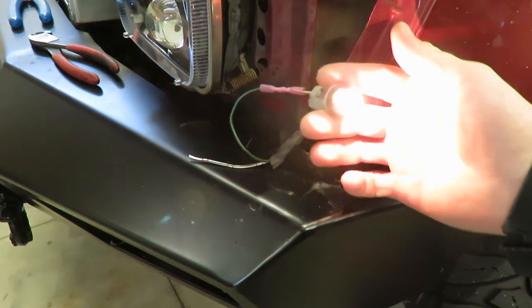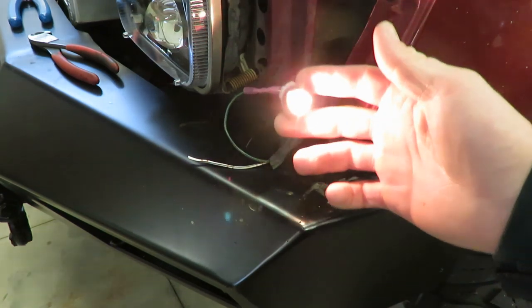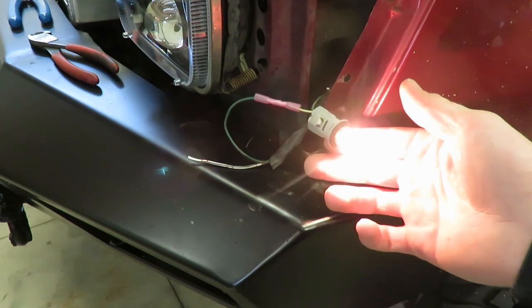Very simple — you just got to be aware you can't use an LED. So I'm gonna button all this back up, get this whole front end back together, and we can be done with it once and for all.